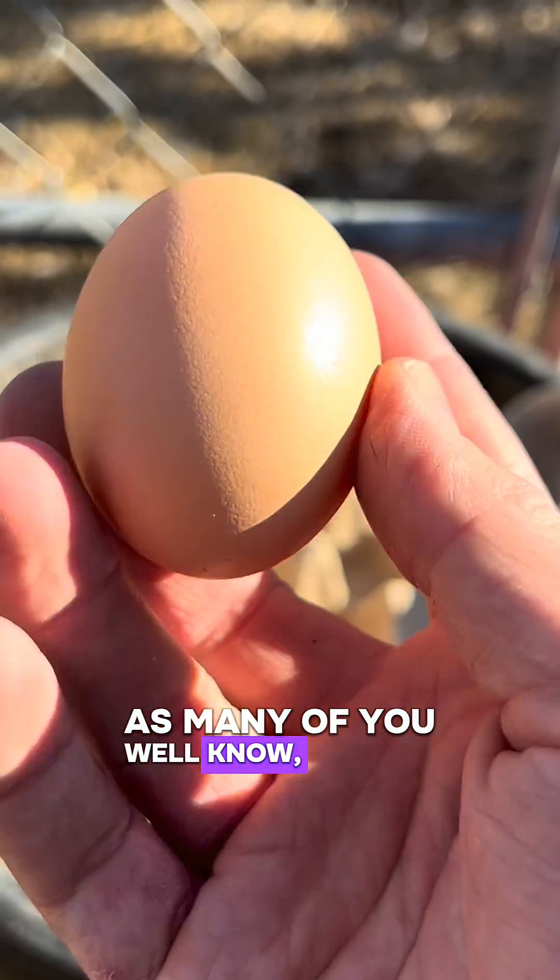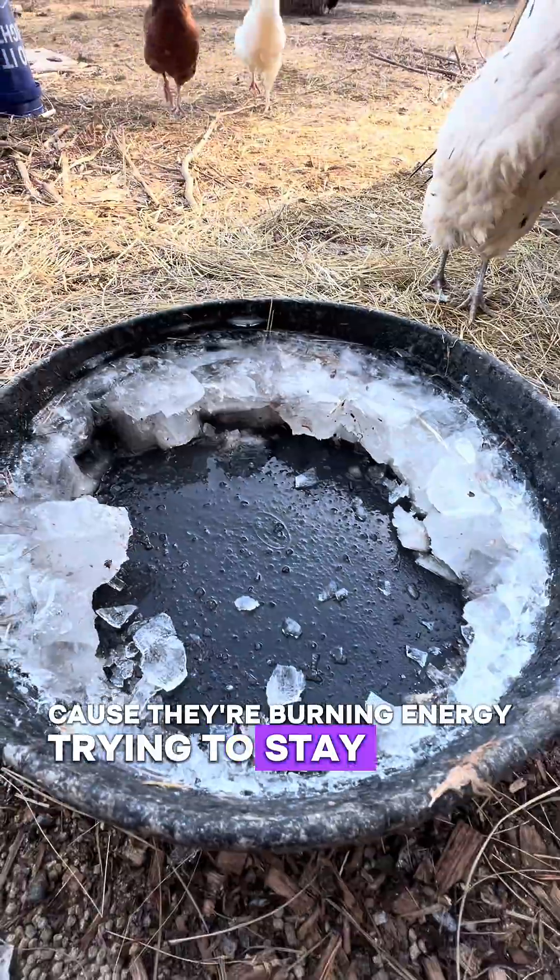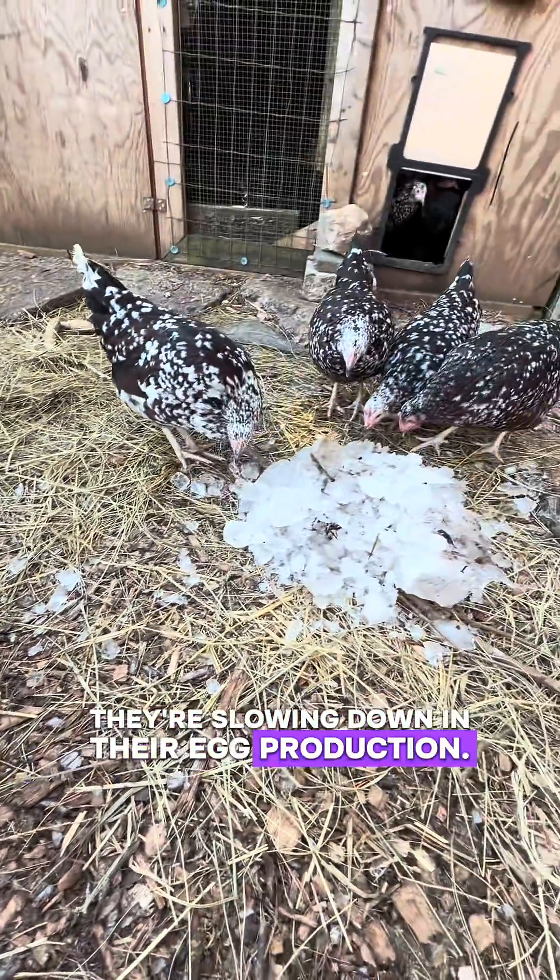This time of year, as many of you well know, protein, fat, and calcium are really important for your chickens because they're burning energy trying to stay warm, they're replacing their feathers, and they're slowing down in their egg production.